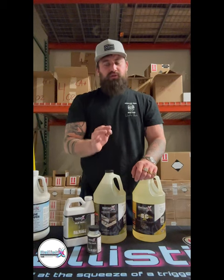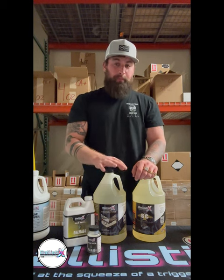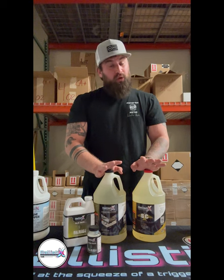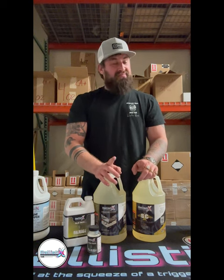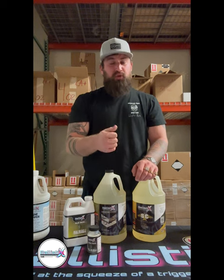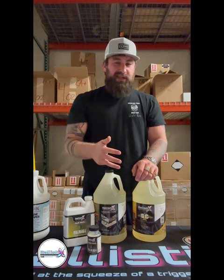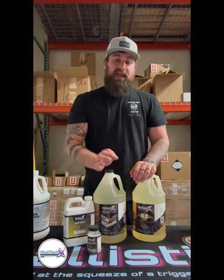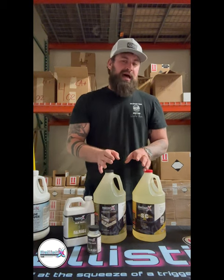Ballistix ensures that your surface is clean — if it's clean, it will bond. Ballistix does not require a mechanical profile or grinding to produce its results and is used in the marine industry, solar panels, anti-graffiti, hardscapes, decorative concrete, and more. Today we're going to talk about the different products, what they do, and how they're applied.